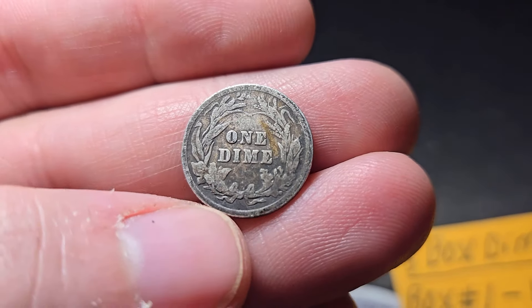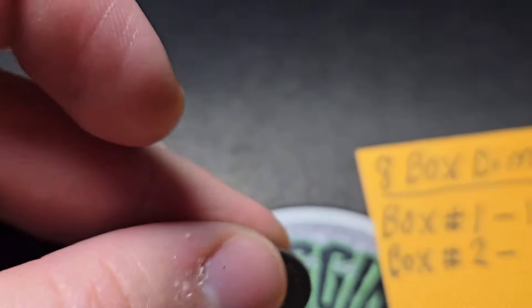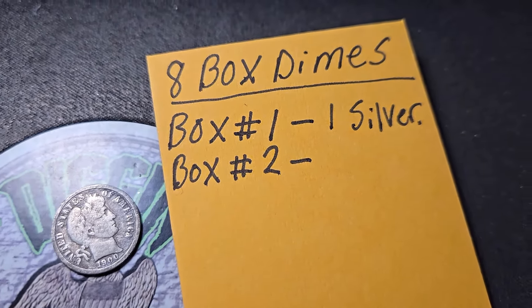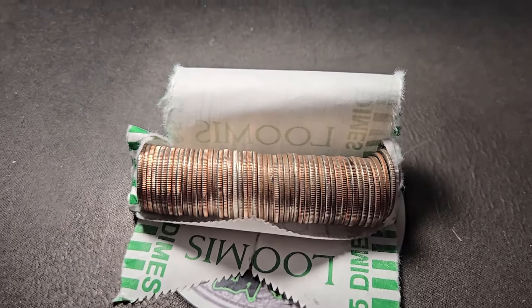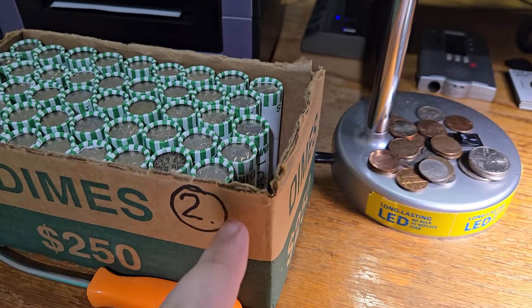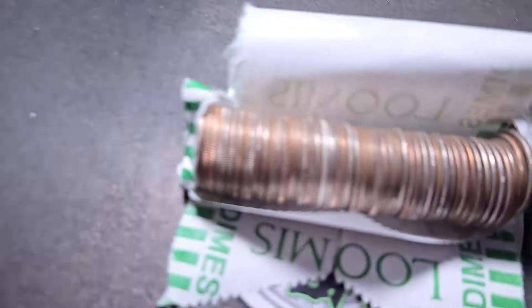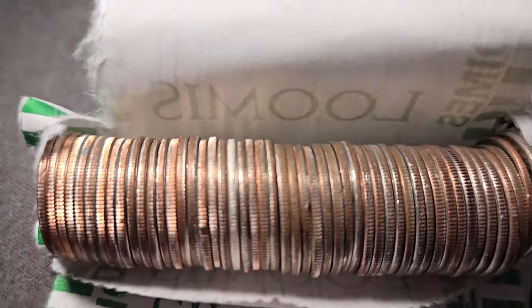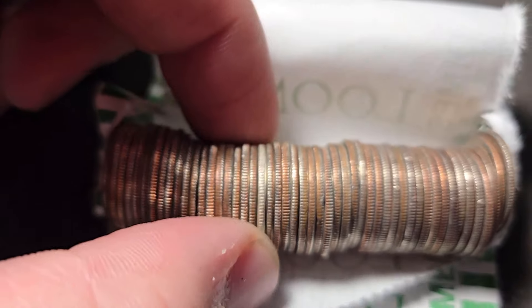Just the one silver — a 1900 Barber dime — nothing else in box one. Let's keep on digging into dime box number two. Hopefully this is a good sign — I'm only on roll number five of box two, early in the box. I'm going to guess a '64 because it looks nice and shiny. It looks like a silver dime.